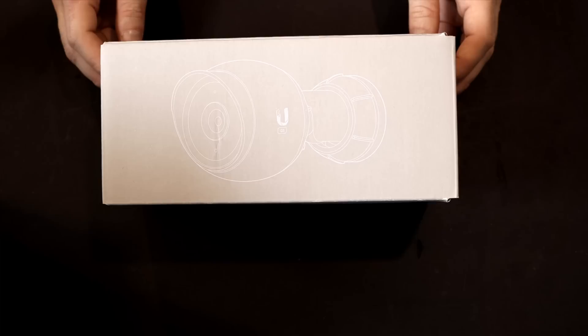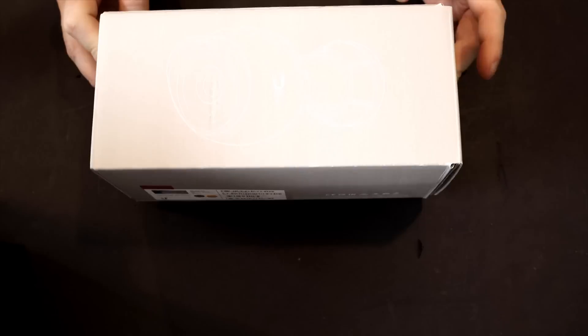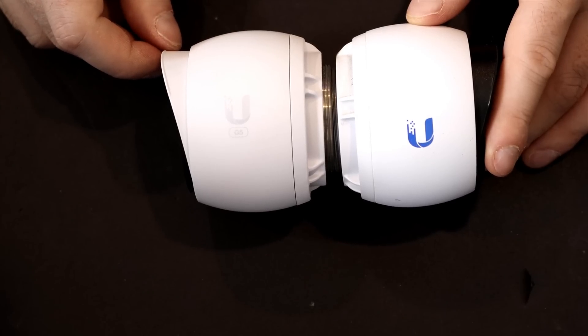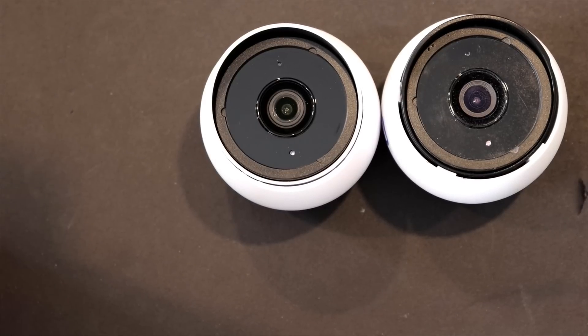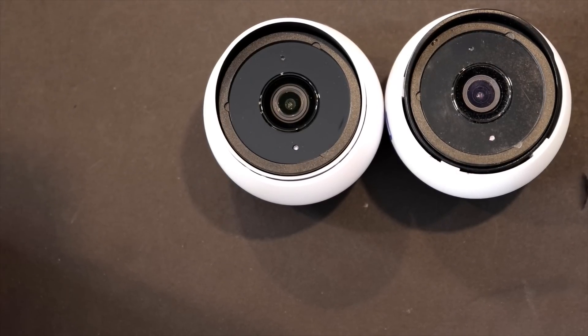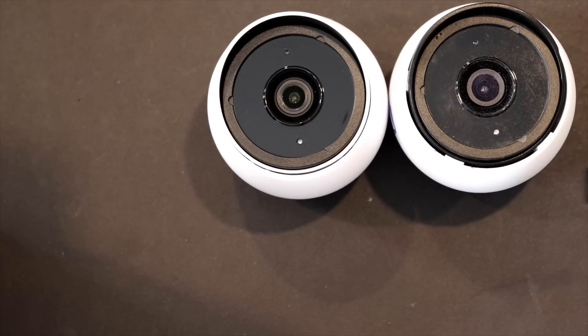The first new change with the G5 Bullet camera is they're coming in new packaging — a gray color, which looks pretty nice. The next difference is the logo: on the G4 Bullet it was the blue logo, and on the G5 Bullet it's the gray logo. The G5 Bullet is made out of polycarbonate and aluminum alloy, but it has more of a plastic feel. The G4 Bullet was made out of aluminum alloy and was pretty well full metal.